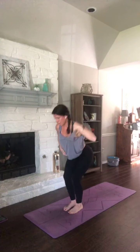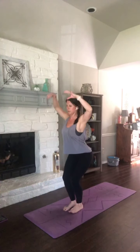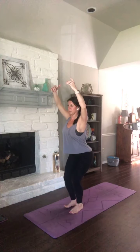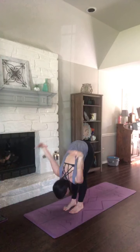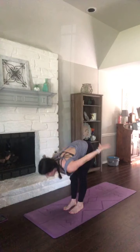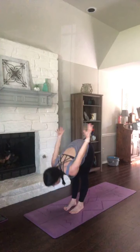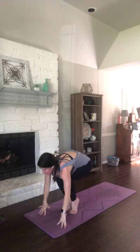Weight in your heels, chest lifted. Inhale. Here as you exhale, you're going to sweep your torso forward, arms behind you. Let those legs straighten. Breathe in, back to chair, sweep up. Exhale, fold, arms behind. Inhale, back to chair. Exhale, fold. Now take those hands to the mat. Lift your heels and sit all the way into toe balance.